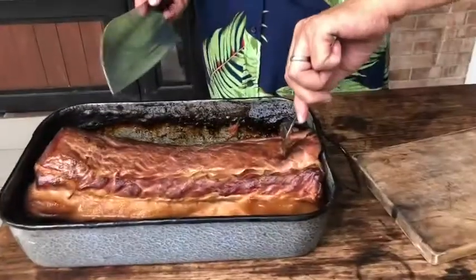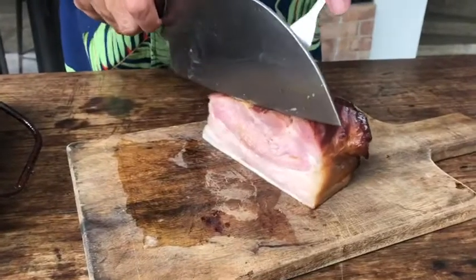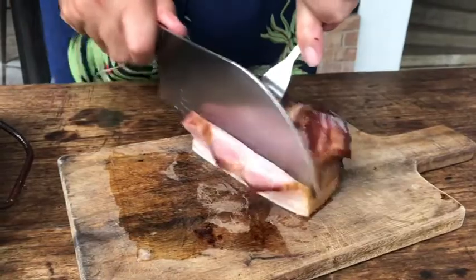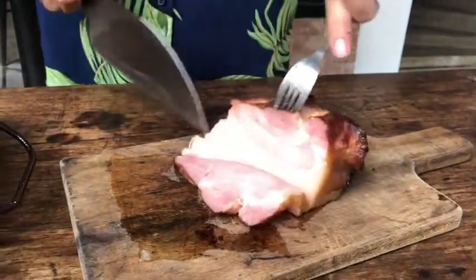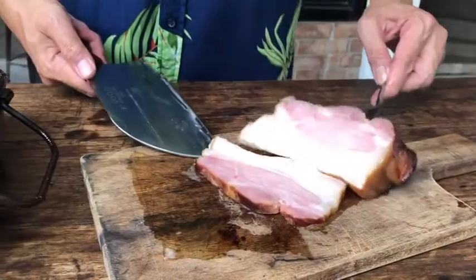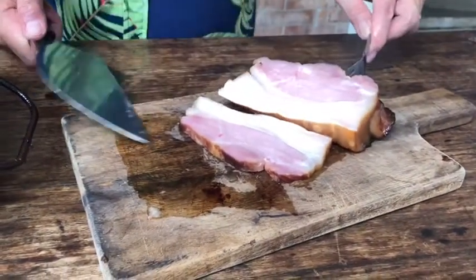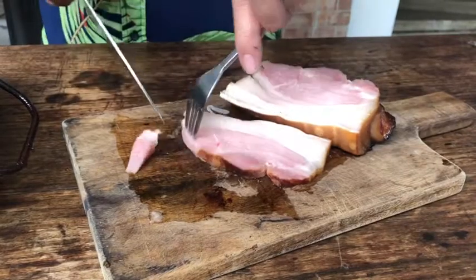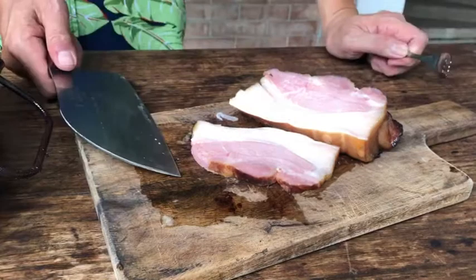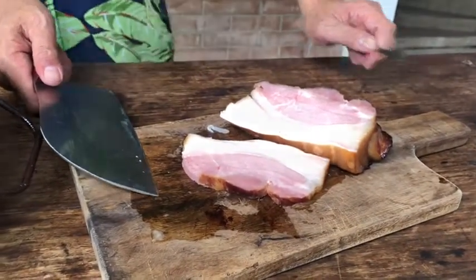Okay let's try this. Nice and pink, even all throughout. Smoky flavor. Let's try it. Wow. Very good. Perfect. All right.